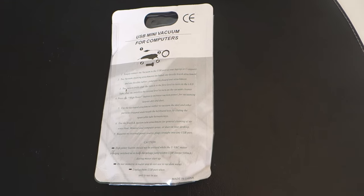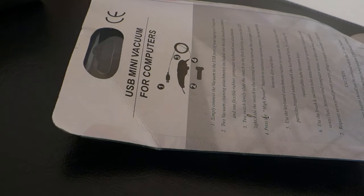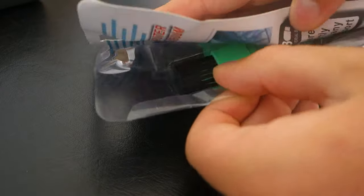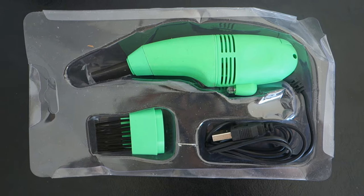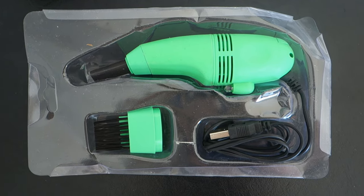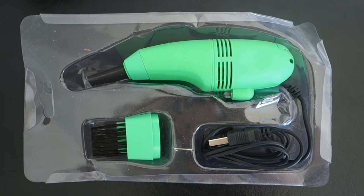At the back there are some simple instructions on how to use it and some cautions about what not to do. Let's open it up and see what you get inside. It's a very basic package — nothing premium at all. You get the vacuum cleaner, a tip, and the USB cord, and that's about it.